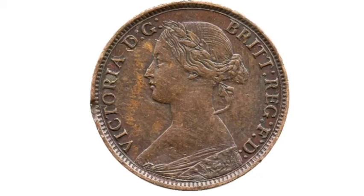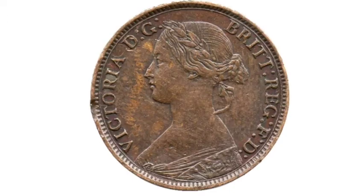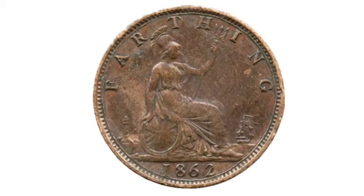So on this side of the coin, you've got the portrait of Queen Victoria there on the left-hand side. On the reverse side of the coin is 'farthing', what the coin is worth. At the bottom there is the year it was made, 1862, and the seated Britannia there in the middle.